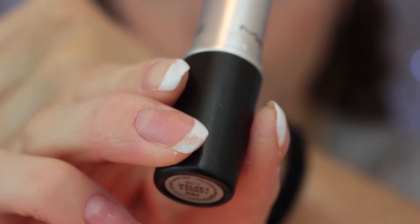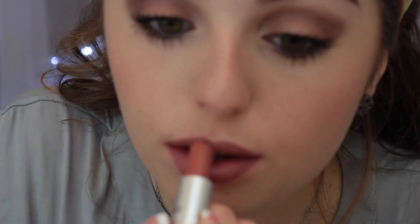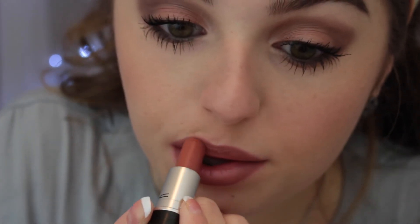Then going in with MAC's Velvet Teddy — one of my all-time favorite lipsticks — I'll apply this on top of the liner. I love this lipstick because it lasts all day, and it smells great. I just love the color.